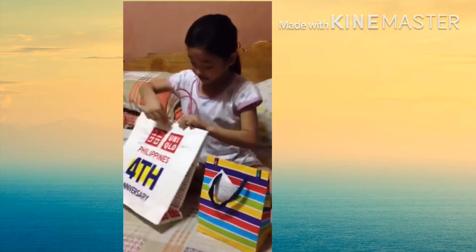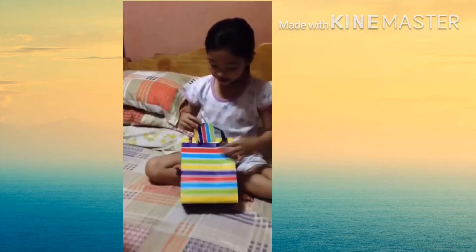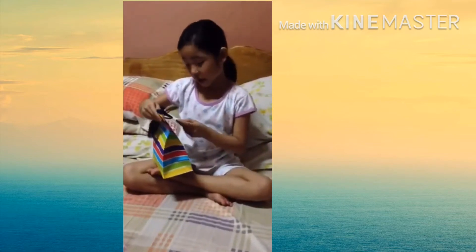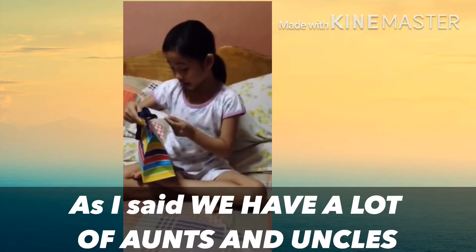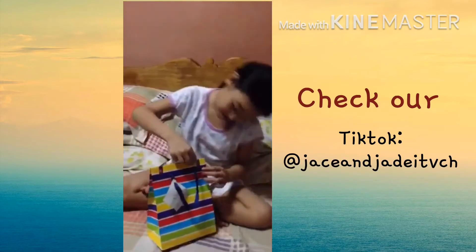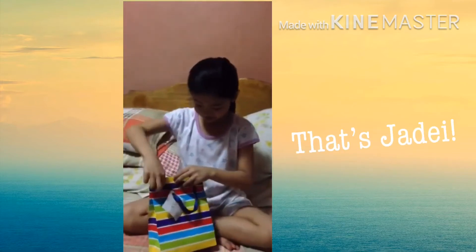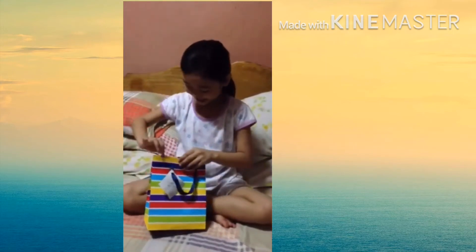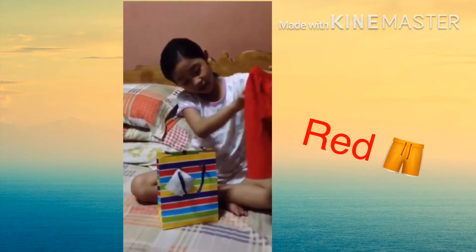Let's open the colorful gift bag. The message reads: 'Welcome to the Christian world, baby JD. Love Nino Shane and Tita Kat.' So we have a red shirt and it's big for my brother, so I think we're not gonna let him wear this.